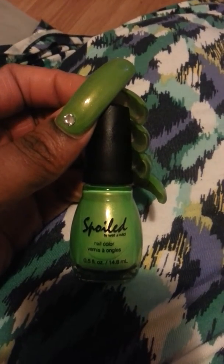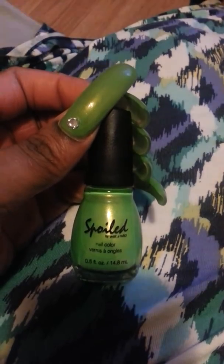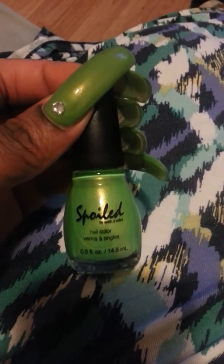Hey YouTube, this is your girl from Zendiva82 and I'm just coming at y'all with the What's On My Nails video. This is the color I use — it's called I'm So Jaded, and I got it from CVS.